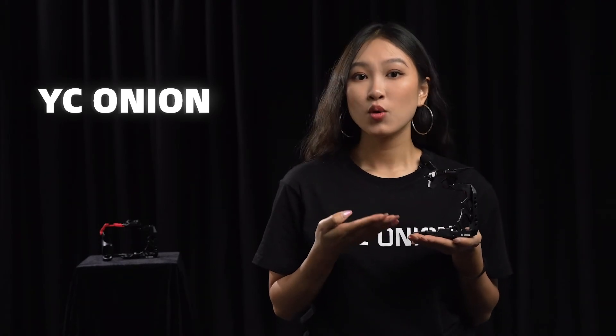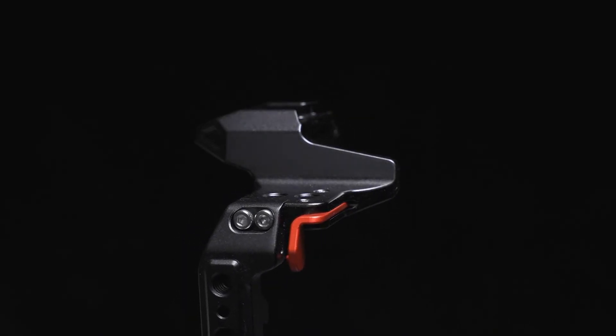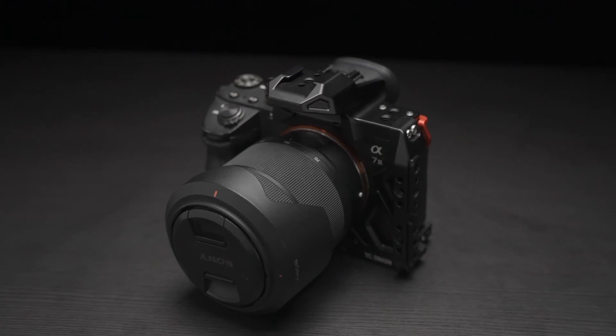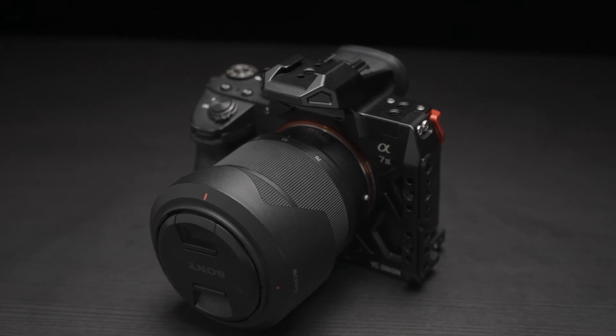The half camera cage is also a great design. Without changing the structure of the cage, it retains the main expansion functions and protects the important parts of the camera. With the red lid button on the side, it is also compatible with the A7M3 camera, which improves the compatibility of the half cage and achieves the effect of one cage, dual use.